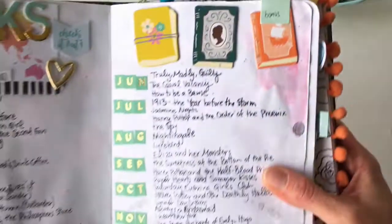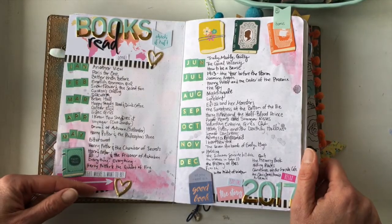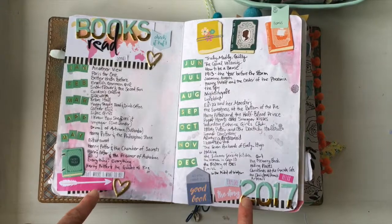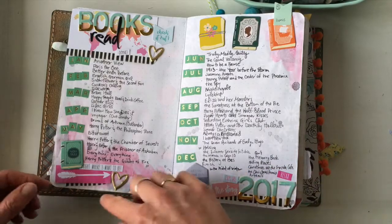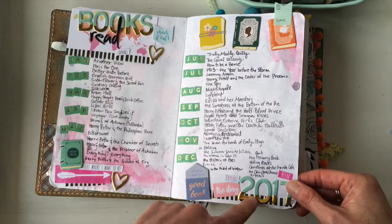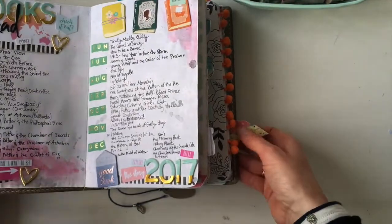Number five is separating different items in your planner or bullet journal. Here I've got a title and then a list of all the books I've read in 2017, so I put a line of washi to separate the title from the list. There's also washi here acting as a base for stickers and die-cuts — the numbers are sitting on the washi as a sort of design base.